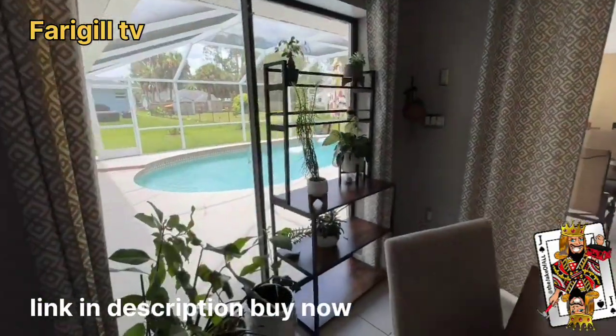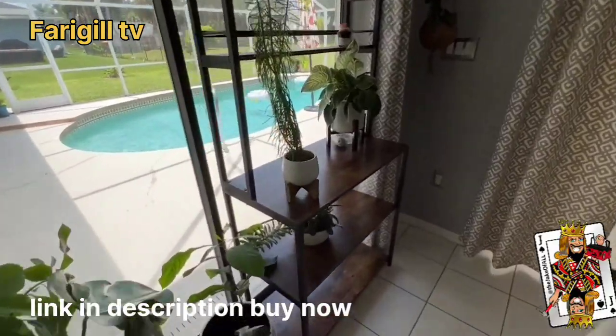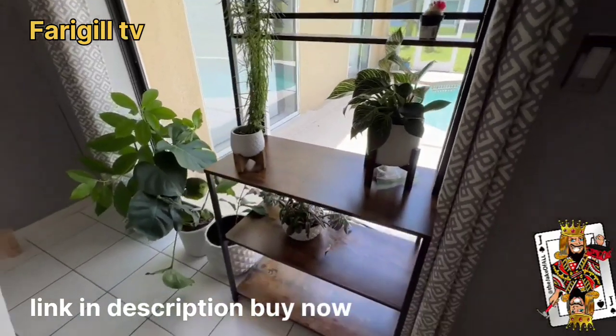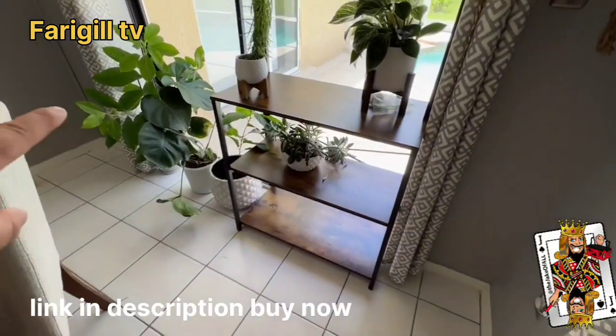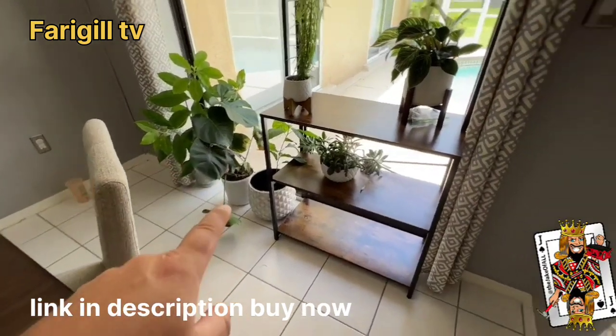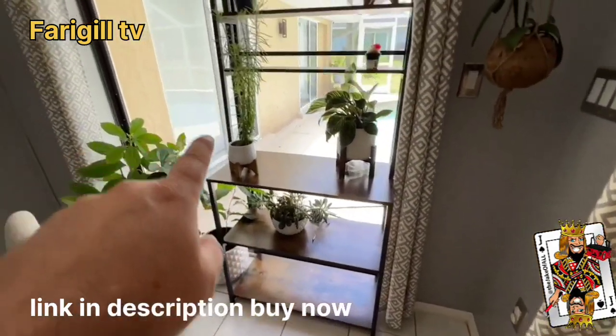All right, here we go. This is what I wanted to show you. With all the sun, we wanna get as much stuff in this window as possible. And when we're out in the pool area, we can only see the plants on the bottom. So the big plants can go down there now, and the little plants we can start putting some on that shelf.